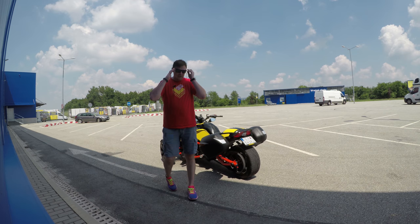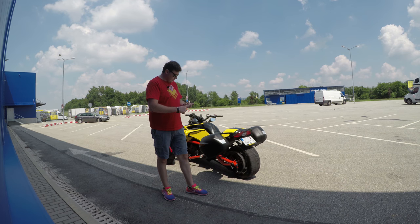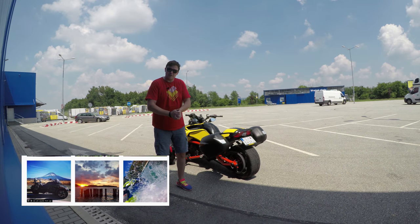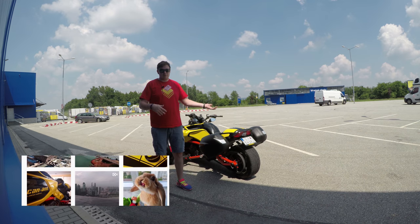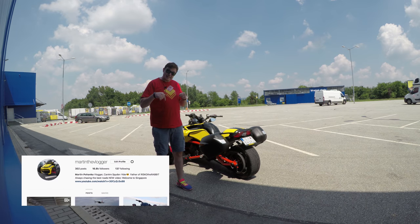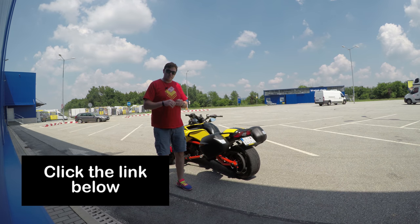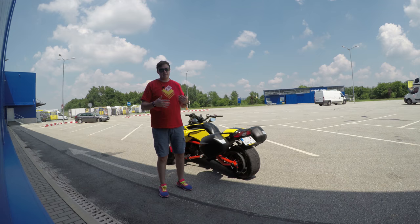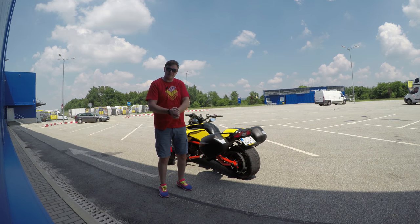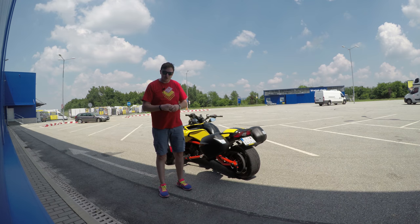Overall I'm super happy — it's a good price, it looks good on the bike, and the bike looks good when the bags are not there either. This was Martin the vlogger — if you like what you see, follow me, subscribe, comment, complain, do whatever you like. There's a link to my Instagram profile where I'm really active, so if you have any questions, Instagram or Facebook is the best place to ask. Thanks for watching and remember — always have fun!